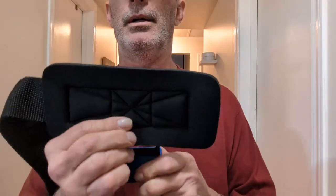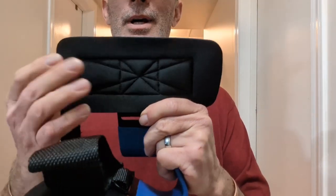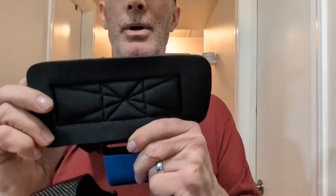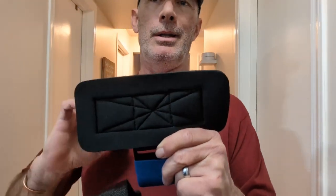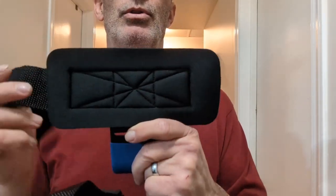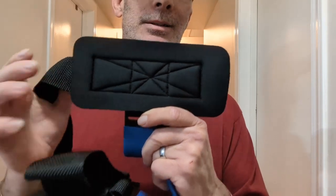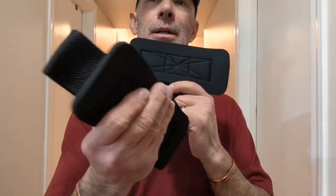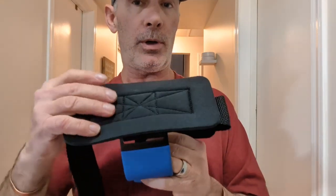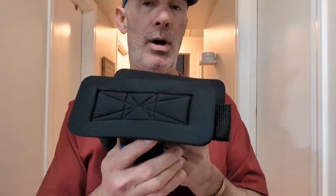The D Moose weightlifting hooks will improve your weightlifting, powerlifting, bodybuilding, pull-ups, and gym techniques with secure hand support, allowing you to enjoy bigger gains and sustain workout routines at the gym. I've actually got a real bodybuilder that we're going to check these out on.